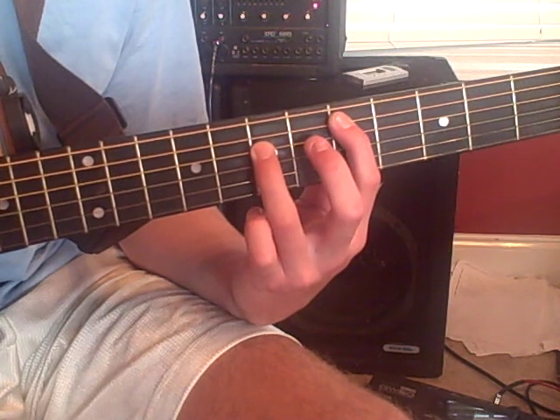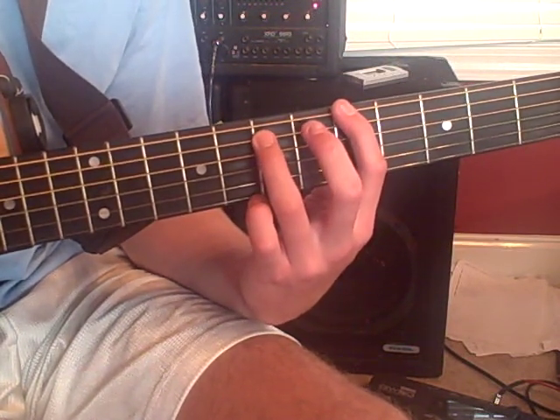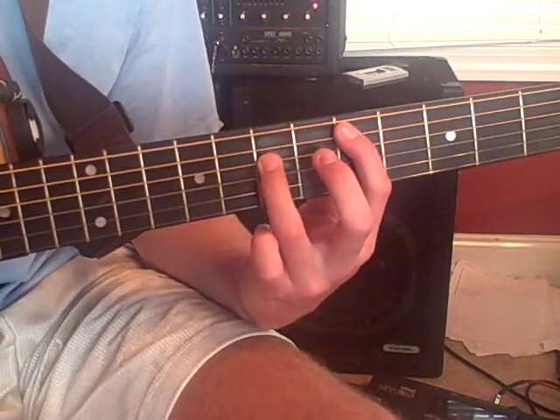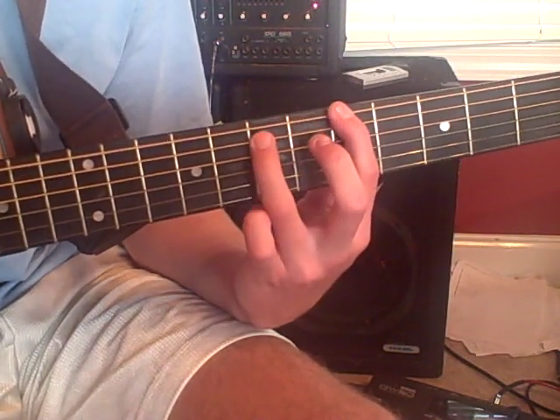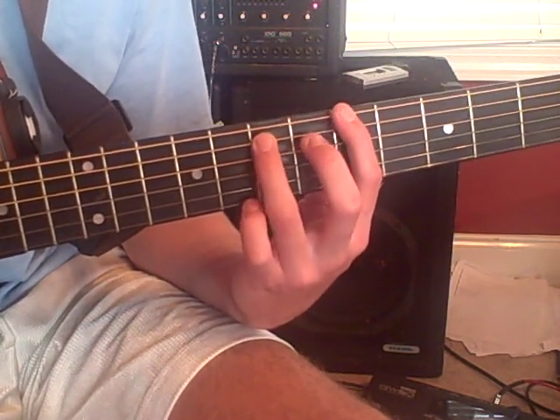Then you're going to move it up one string to the 5th fret and 7th fret — it's still all the same frets, you're just moving it all up one string. That's an A5.